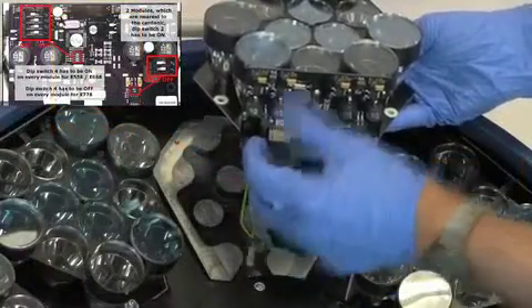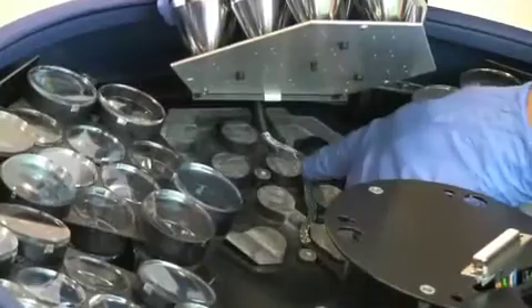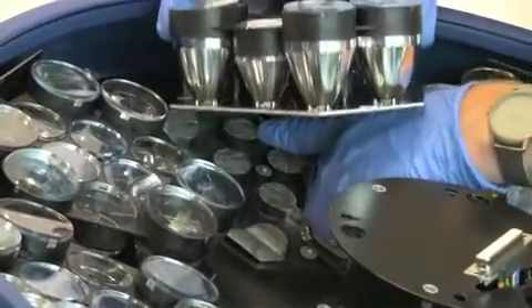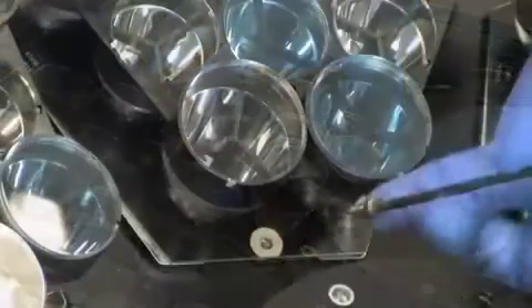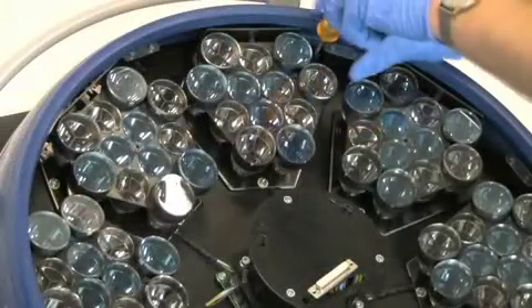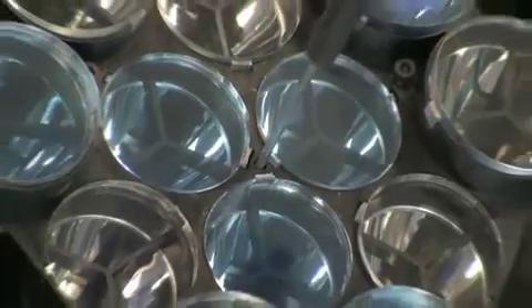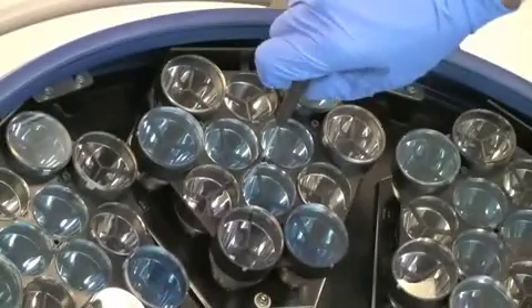To reseat the module, connect the Molex connectors to the board and position the module in the lighthead. Lift the module up and delicately place the wire set into the channel built into the dome. Lay the module flat onto the dome and align the hole with the module. Connect the fasteners with the washer as shown, and repeat for the other two perimeter screws. For the central screw, tighten by hand just until engaged, being careful not to over-tighten.